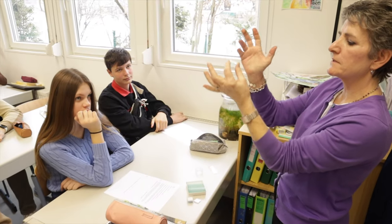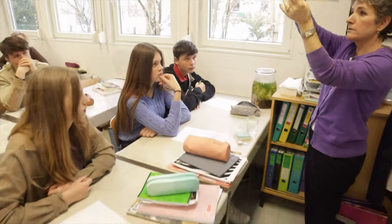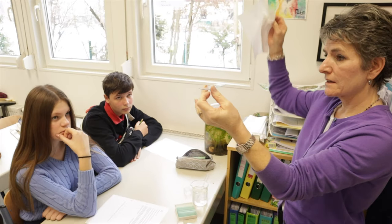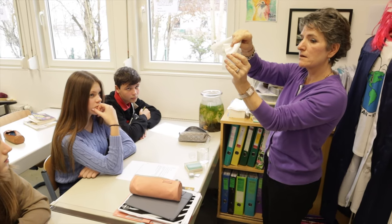Take the cover slip and drop it on the slide, covering your leaf. Then look at it under the microscope. Add a few drops of this salt solution, tilt the slide, get a paper towel, and put it at the opposite edge — it will draw that salt water across.